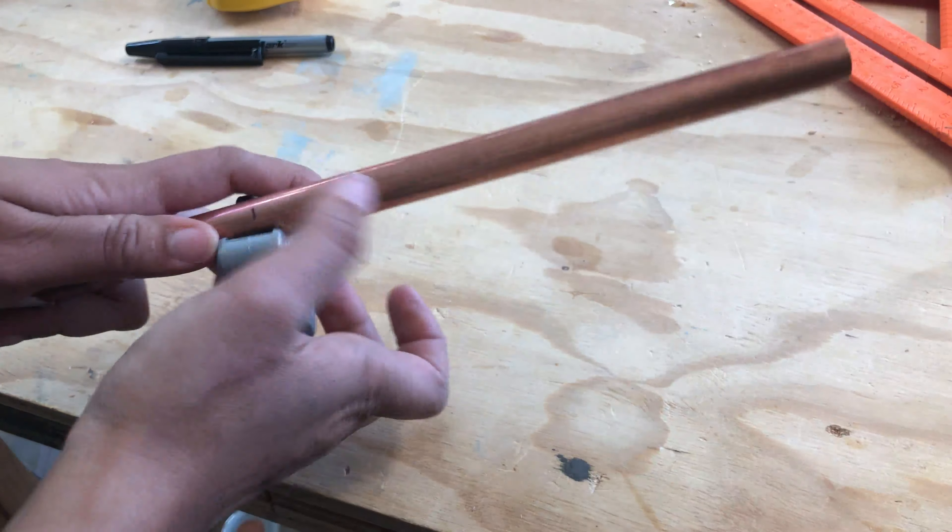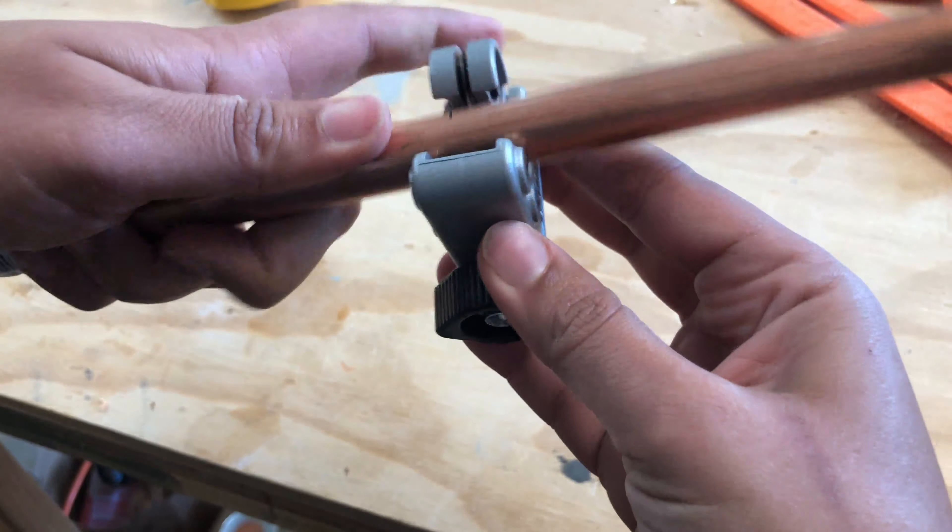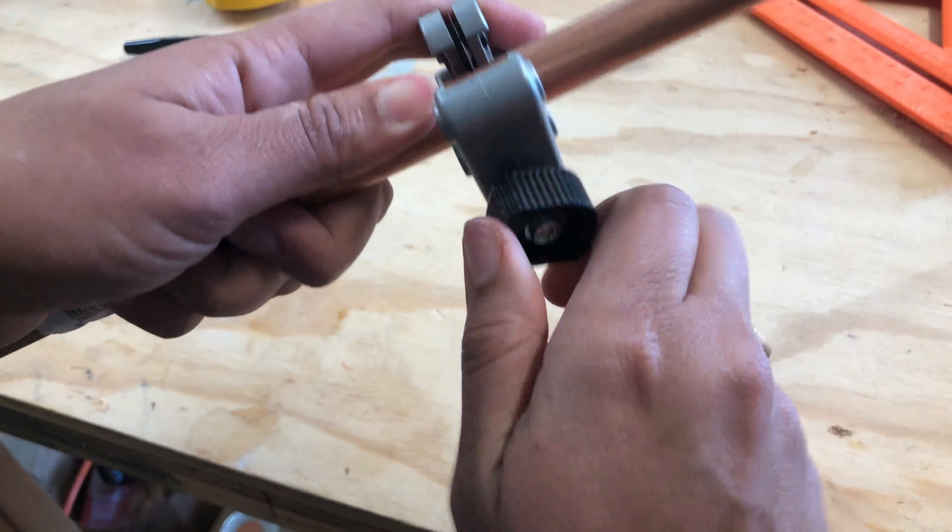To cut the copper tubes, I used a tube cutter and it was quick and clean and really easy.